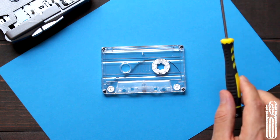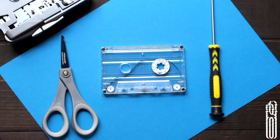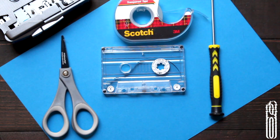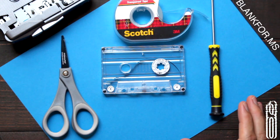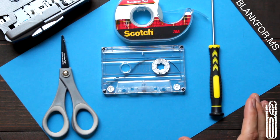So again, your tools: the tape itself, screwdriver, small scissors, scotch tape — and away you go. Thanks for tuning in. I'm Blank Forms. Check out my other videos, check me out on Instagram, and please hit that follow button down below. Thanks so much.